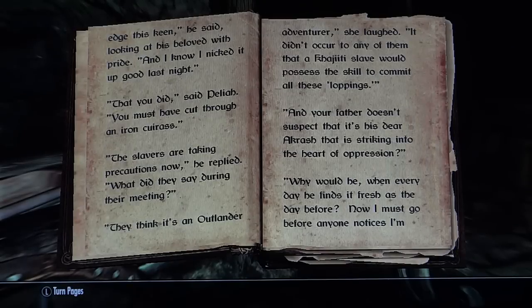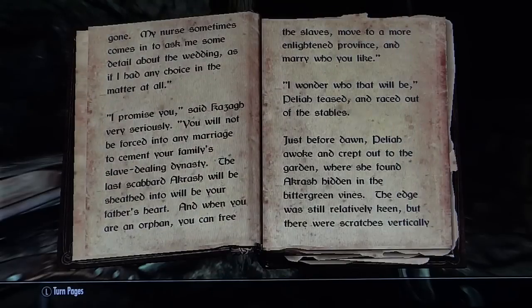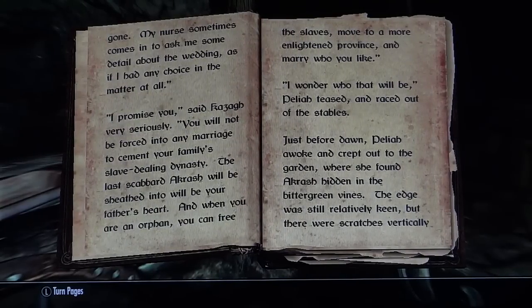'And your father doesn't suspect that it's his dear Akrash that is striking into the heart of oppression.' 'Why would he? When every day he finds it fresh as the day before.' 'I must go before anyone notices.' 'My nurse sometimes comes in and asks me some detail about the wedding, as if I had any choice in the matter at all.' 'I promise you,' said Kazag, very seriously, 'you will not be forced into any marriage to cement your family's slave-dealing dynasty. The last scabbard Akrash will be sheathed into will be your father's heart. And when you are an orphan, you can free the slaves, move to a more enlightened province, and marry who you like.' 'I wonder who that will be,' Delia teased and raced out of the stables.